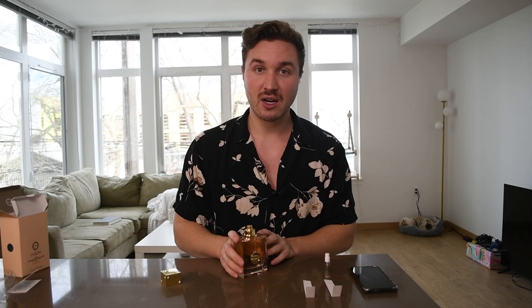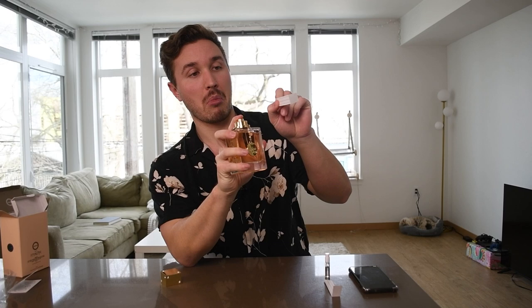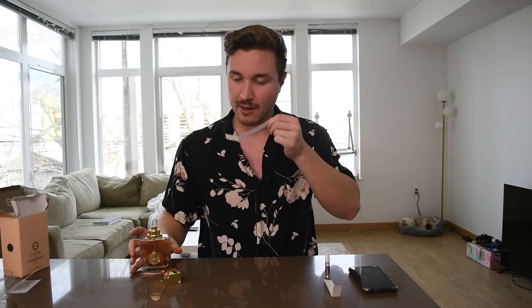Decent presentation, not my favorite — probably seven out of ten. Let's get to the atomizer performance and we'll see how it sprays. Good atomizer, very nice atomizer. Right off the bat it has a decent performance, decent projection.